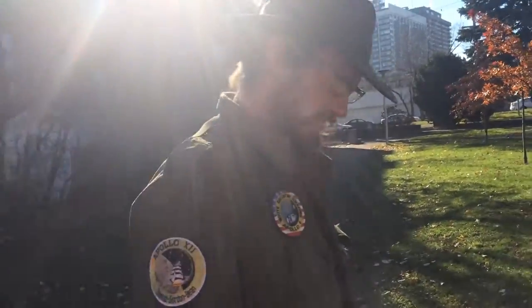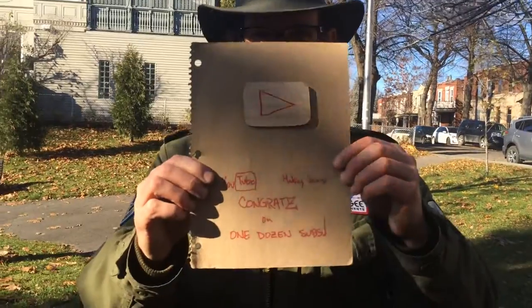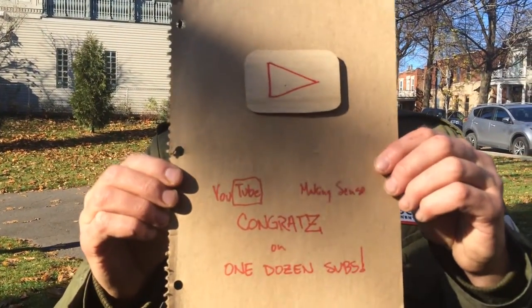I've also got a big YouTube channel announcement for Making Sense and we'll cut to that now. Busy times here on Making Sense and we're progressing fast. We actually have reached a significant milestone. YouTube distributes their play button plaques — for 100,000 views there's the silver play button and for a million there's the gold. Well, we have reached a prestigious point and we actually got our very own YouTube play button. Here it is: the YouTube balsa and cardboard play button for one dozen subscribers.